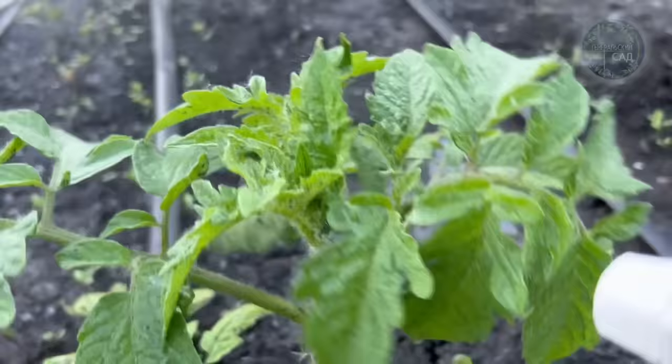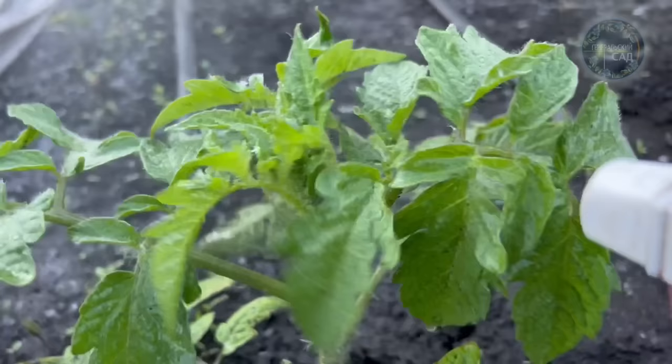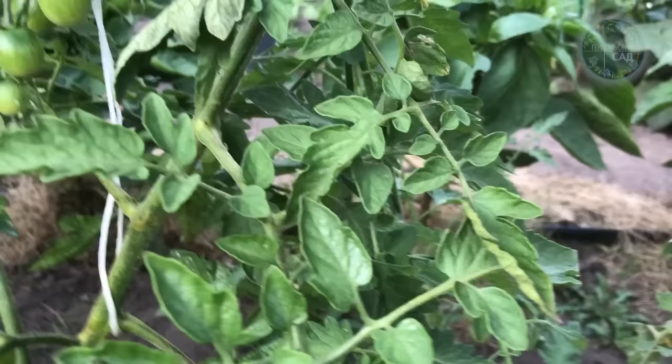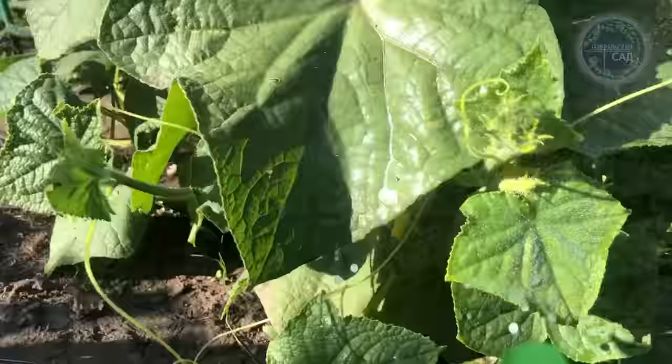The same solution can be used for foliar spraying to increase plant protection against diseases. Lactic acid bacteria on the surface of the leaves will not live long; however, the film that forms on the leaves will prevent the penetration of pathogens. Leaf processing can be carried out every 7-10 days to prevent late blight on tomatoes and downy mildew on cucumbers and other diseases.